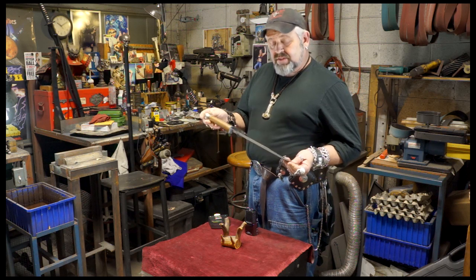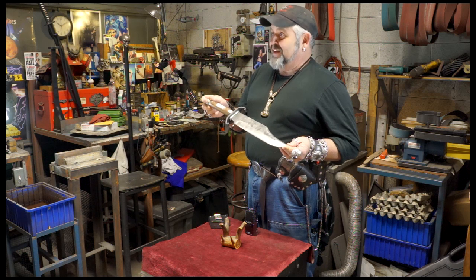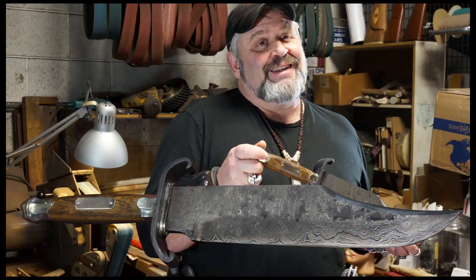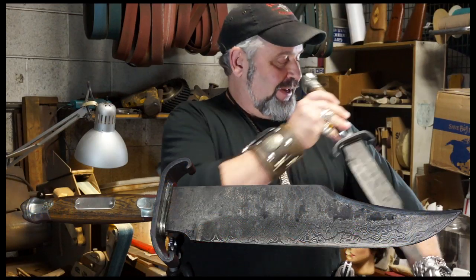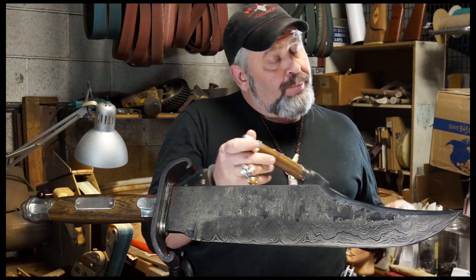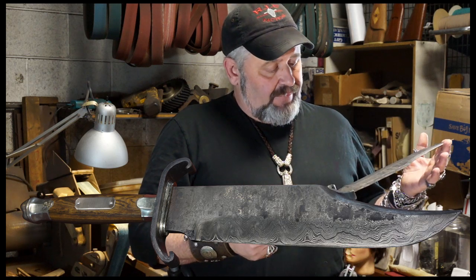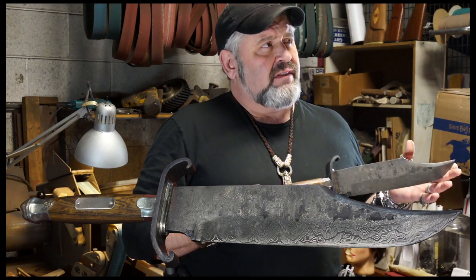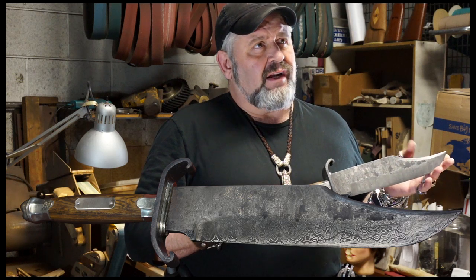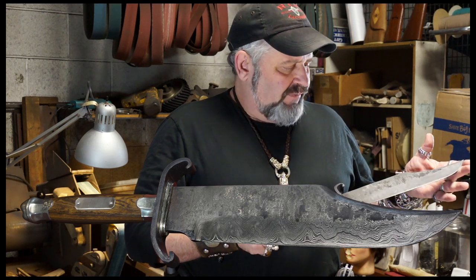Nate has bought some real high-end stuff. He actually has this tattooed on his arm — you can see it, it's pretty cool. He has it going into the skin. Very pricey — it's around five grand. I think this is like the sixth, maybe eighth one I've ever done.